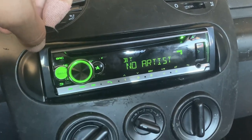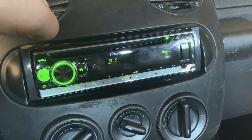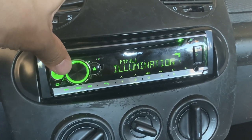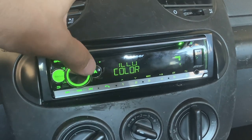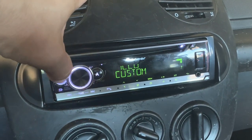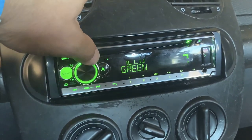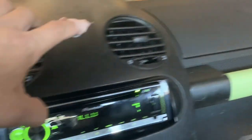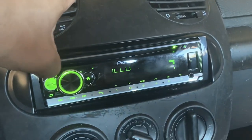Finally this thing is in here. One of the cool things I mentioned earlier is that you can actually change the colors of this display — illumination color, key color — you can make it red or all different colors. But of course, because the car is green, it makes more sense to leave it green.